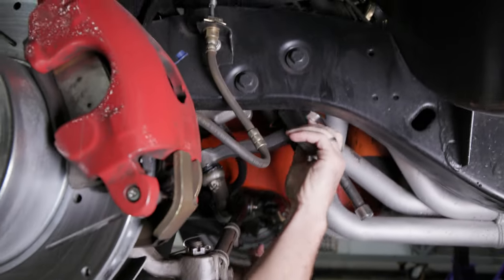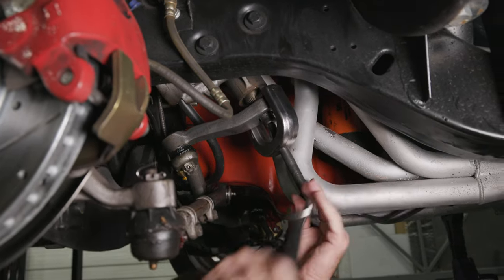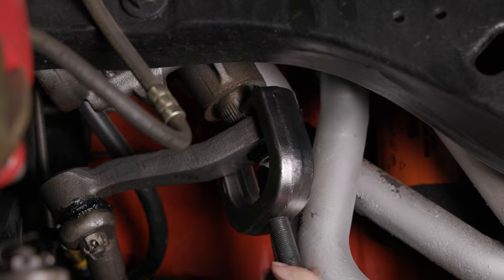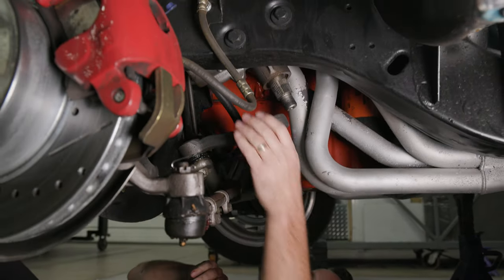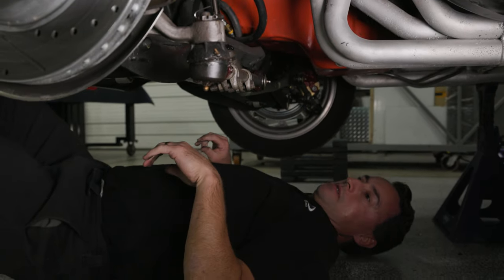If the vehicle has original power steering, inspect the arm for wear and save for reinstallation later. If the vehicle has manual steering, you'll need a replacement power steering pitman arm. DSE offers part number 092301DS for a 1967-69 Camaro and 1968-72 Nova.